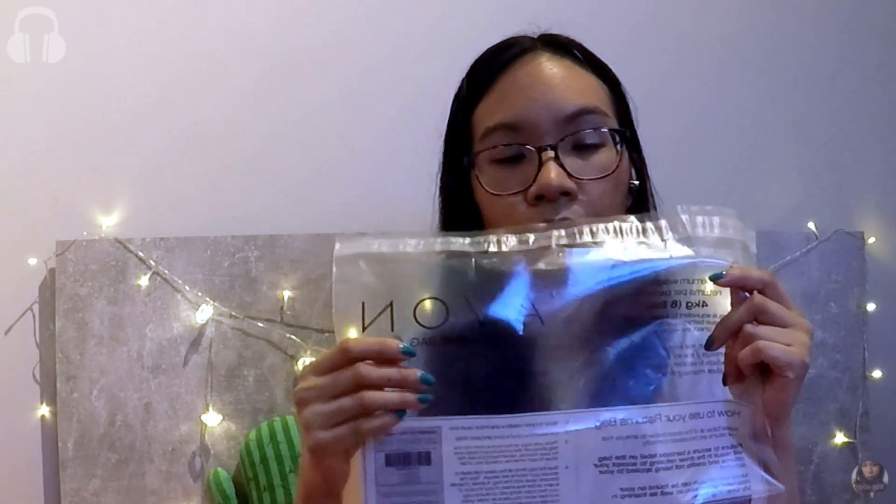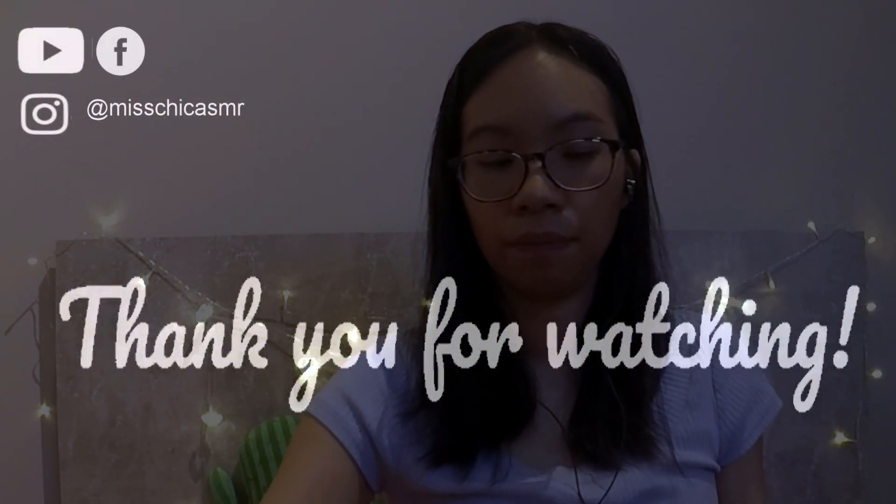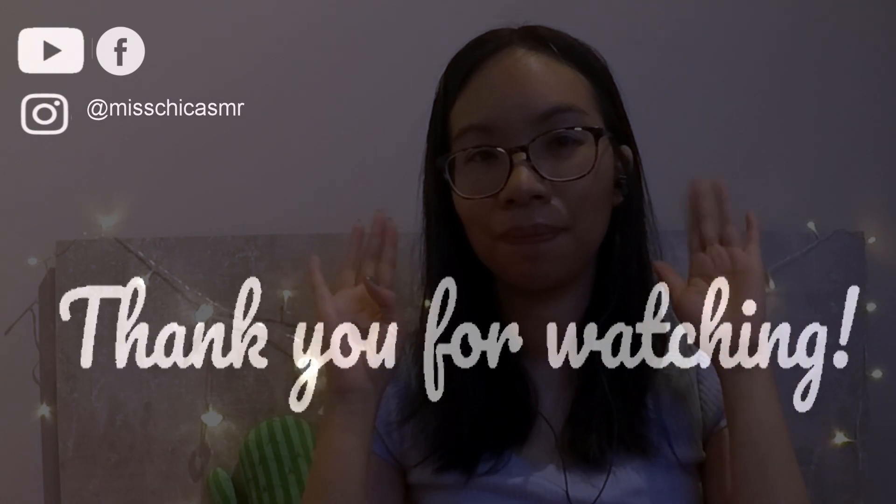Then there is a returns bag for unwanted products. I guess if a customer doesn't want their products they can return them and then I pick them up, place them in the bag, and send them off to Avon. So that's it for this unboxing video. I do plan on doing some videos on my beauty page on Facebook and also on this channel with some of the products that they sent me. I'll also pop a link to my store in the description box below and in the comments section, so if you live in the UK you can head on over to my online shop and purchase some Avon goodies. I hope you enjoyed this unboxing and I'll see you in my next video. Goodnight!